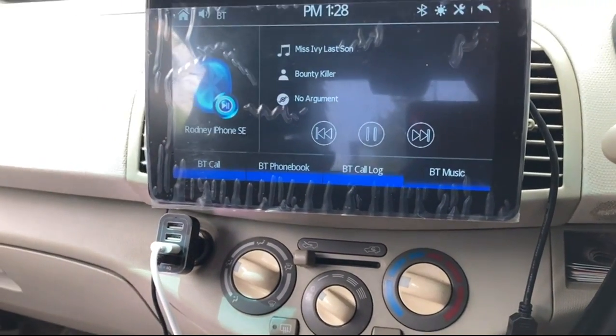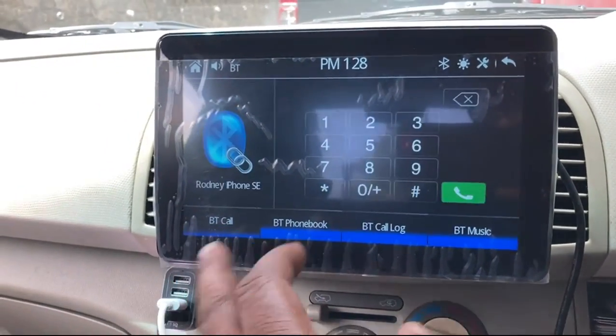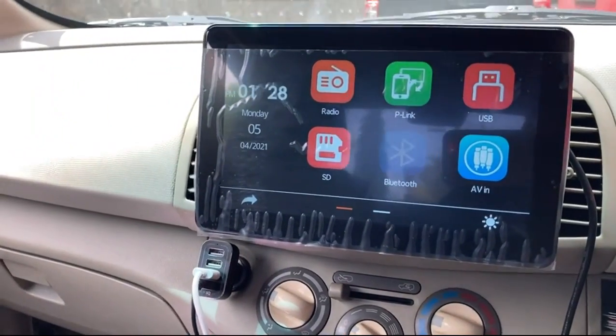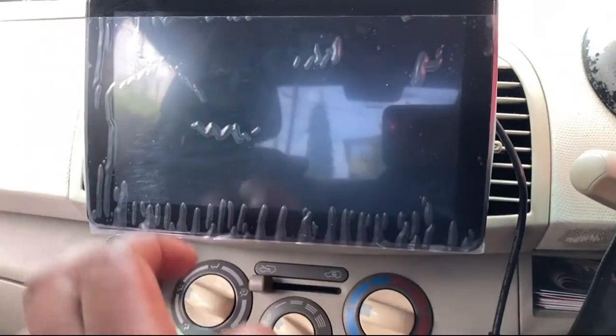I just installed this new deck that I purchased from Amazon, and no lie, this deck is working top of the line. You can make your phone calls and everything, and there's a function where you can go through USB, then the AP link, the radio. I'm putting them on the radio here.